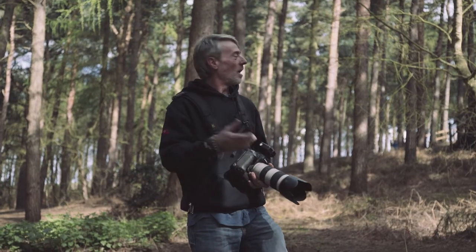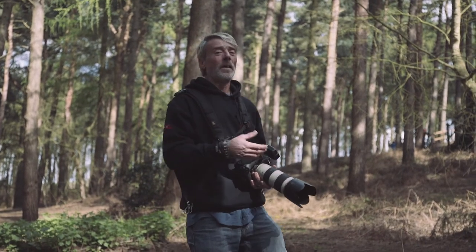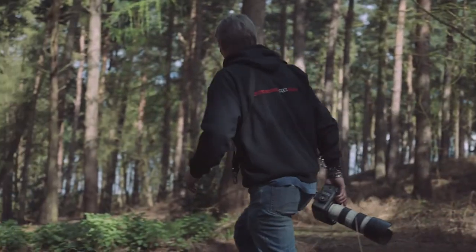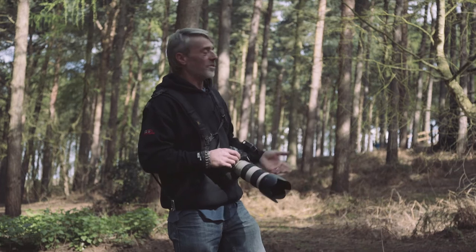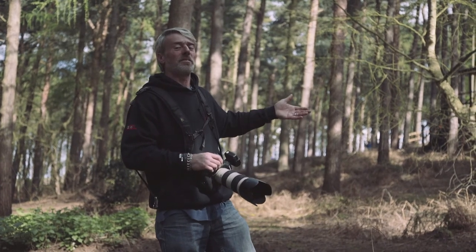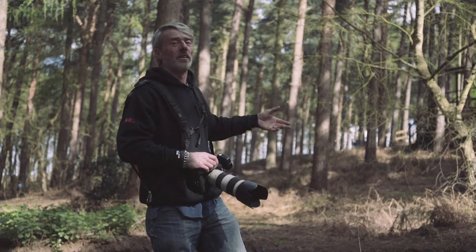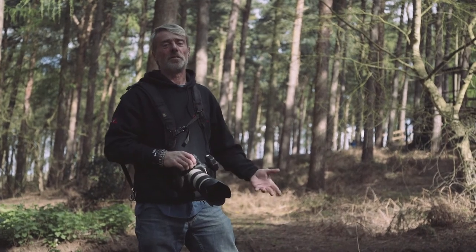So here we are for this shot — exactly the same corner, same lighting setup. All we've done is change position. What we're going to be doing is just catch them as they're exiting the corner. Light as before, thrown across the track, hopefully creating shadows and boosting the colour.